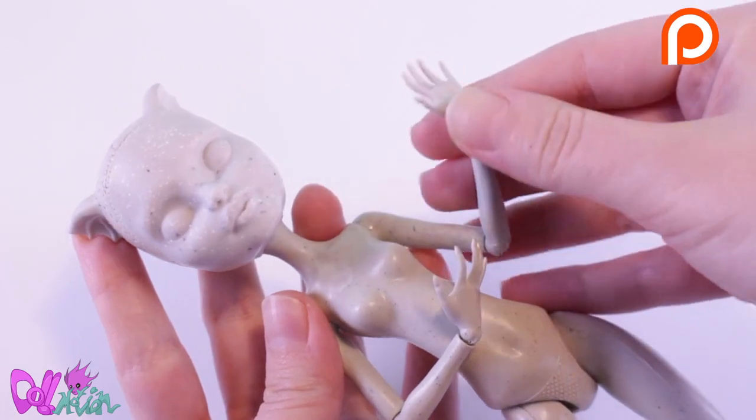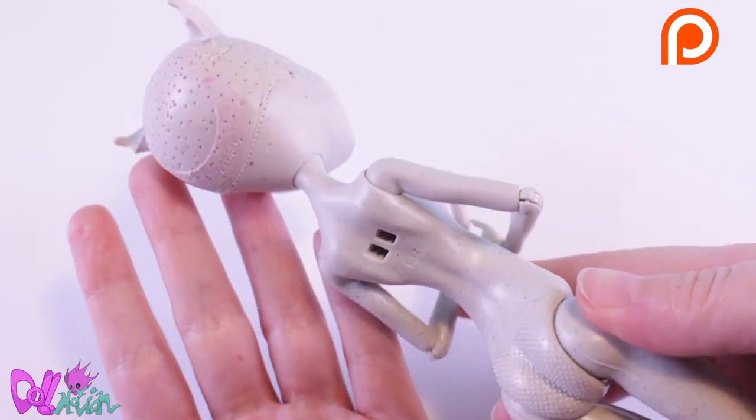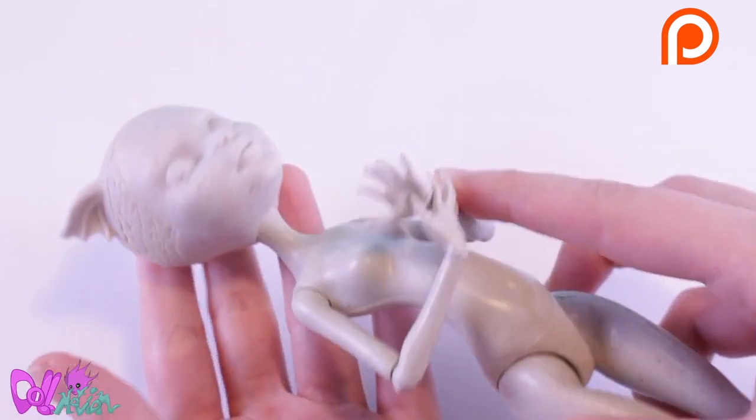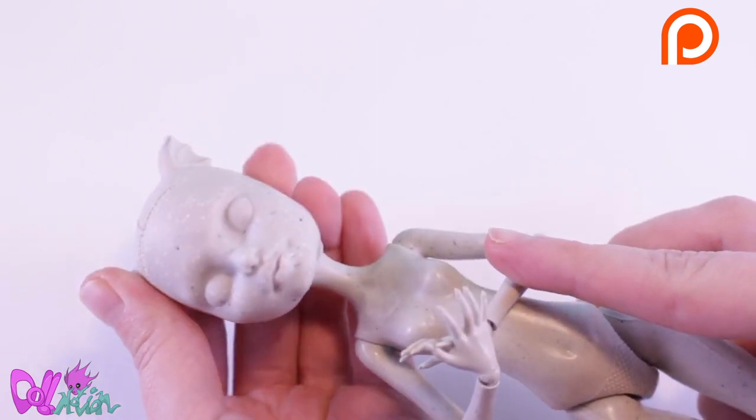For this repaint, I'll be using Monster High Doll Rochelle. Her skin tone will be perfect for the body modification. Poor girl — she doesn't know what she got herself into.